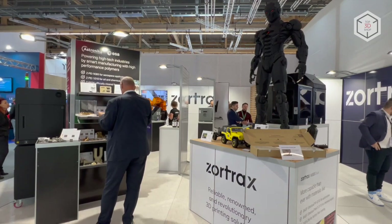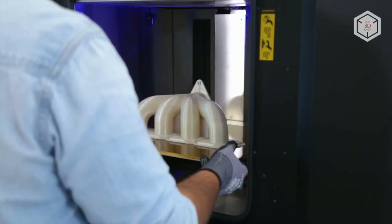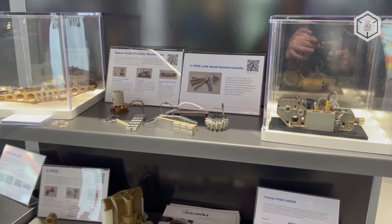The build area of the device is 400 x 300 x 300 mm. With the layer height at 200 to 250 microns, the unit is capable of processing high-temp materials such as PEEK, PEC, PEI, and ULTEM.